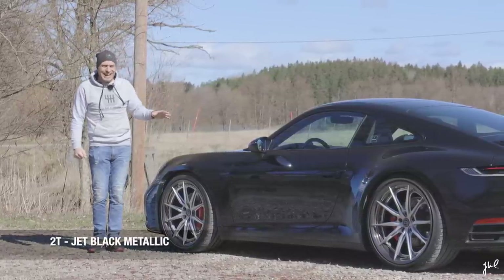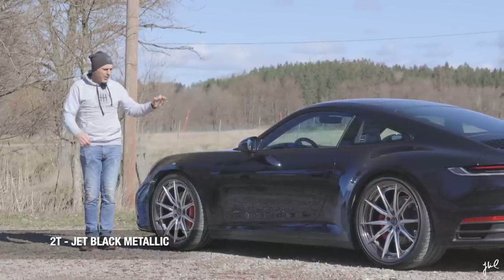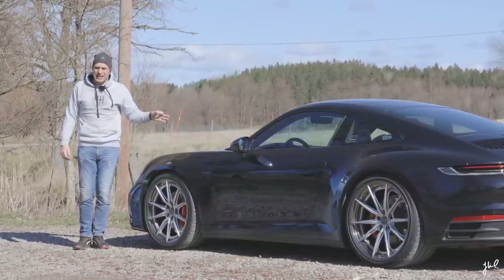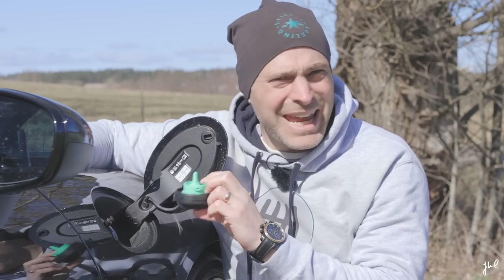Jet Black Metallic is something that always works for me. I like it — call me boring, it's okay. But I have had several cars and I truly like the Jet Black Metallic. Remember that white is always white. This is the standard plastic, but remember you can option your car with exclusive plastic; that's another option.